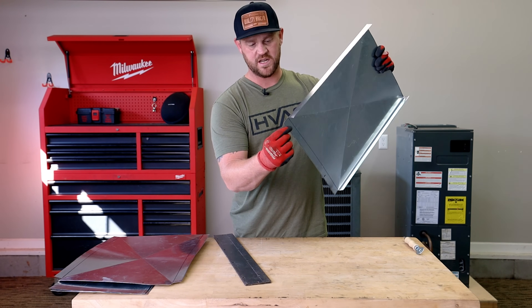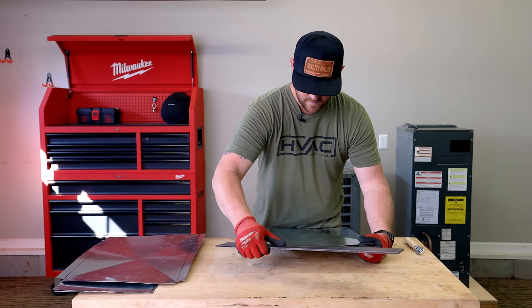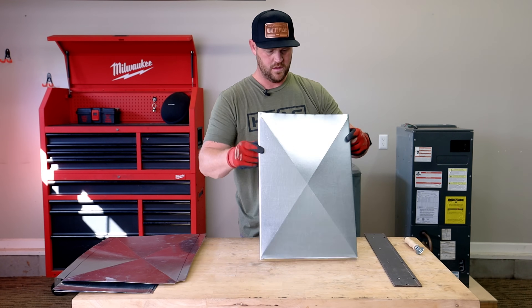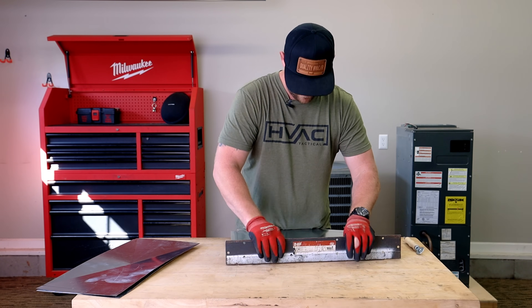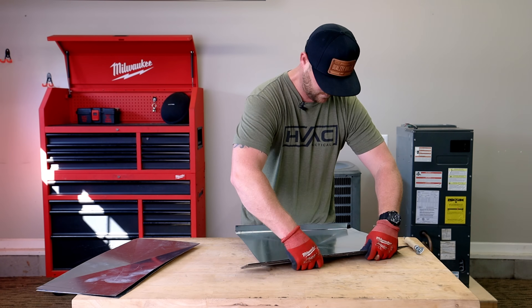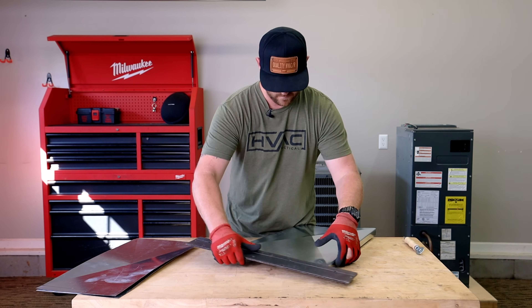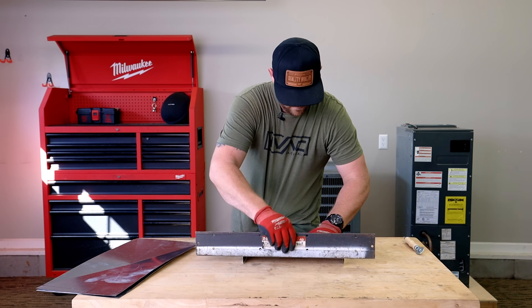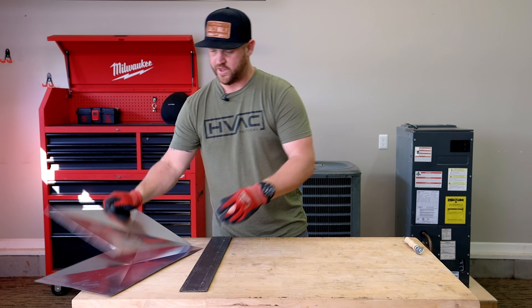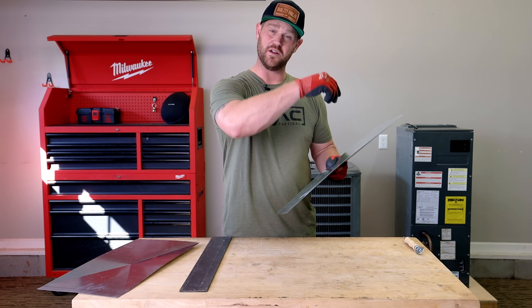As far as this lip goes, this is where we attach it to the air handler, so we want this to be bent outwards. Now on the shorter 11-inch sides, we're not going to be bending a one-inch lip since we've already done it on the other side. We just have the bottom lip to bend out to be able to secure it to the air handler.